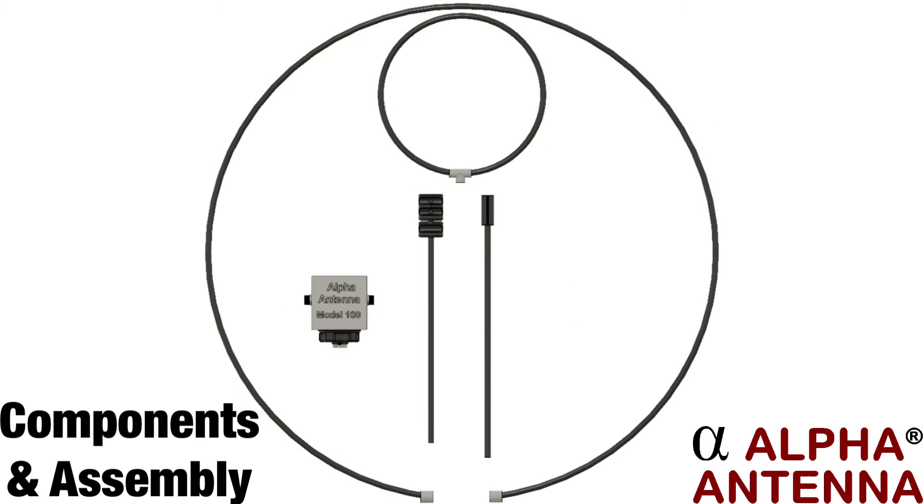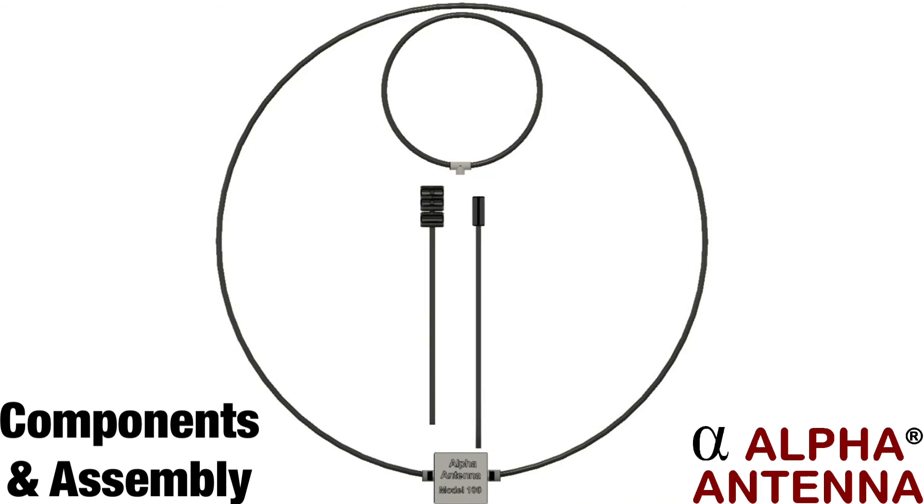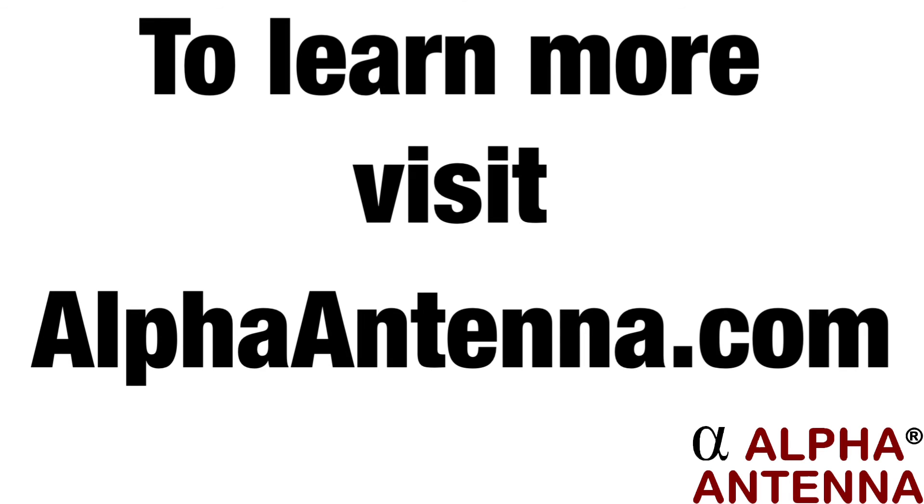Here is how to assemble the loop. Screw the PL259 from the outer loop into the SO259 on either side of the match. Insert the first mast into the top hole of the match and insert the second mast into the first mast. Then clip the loops into place.